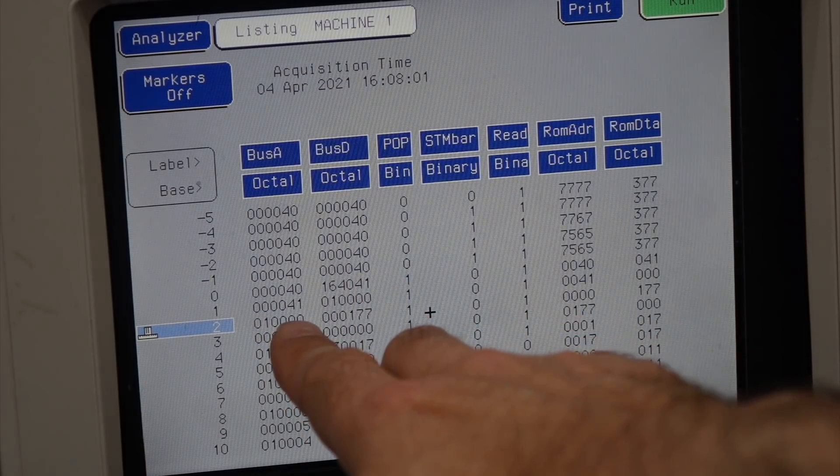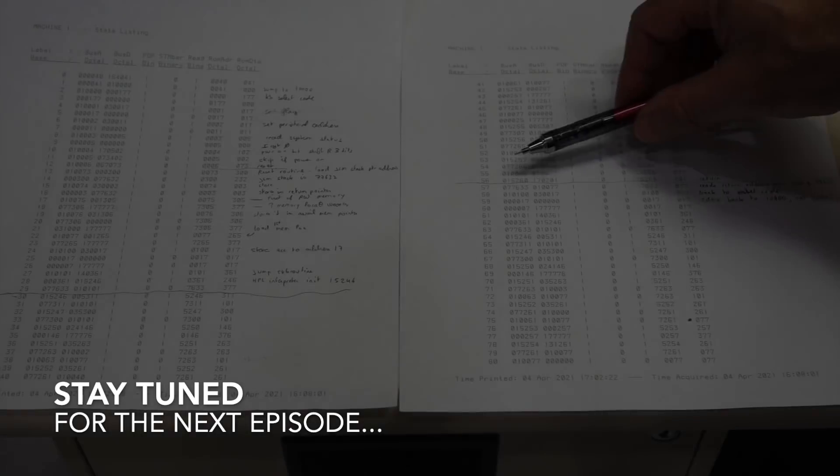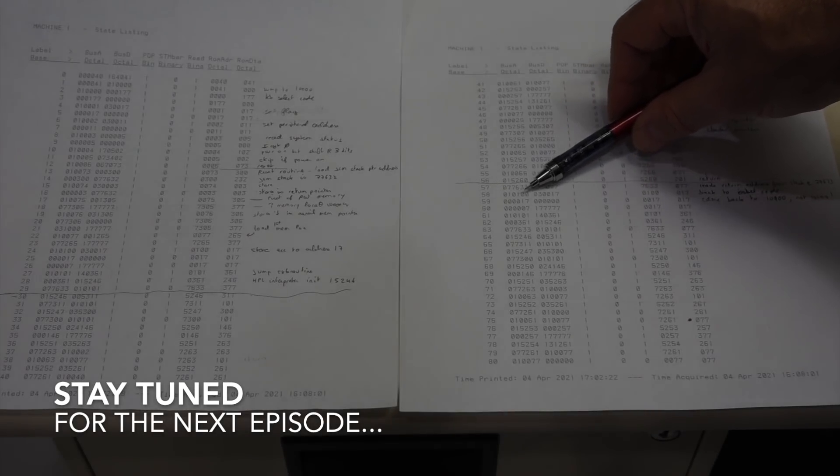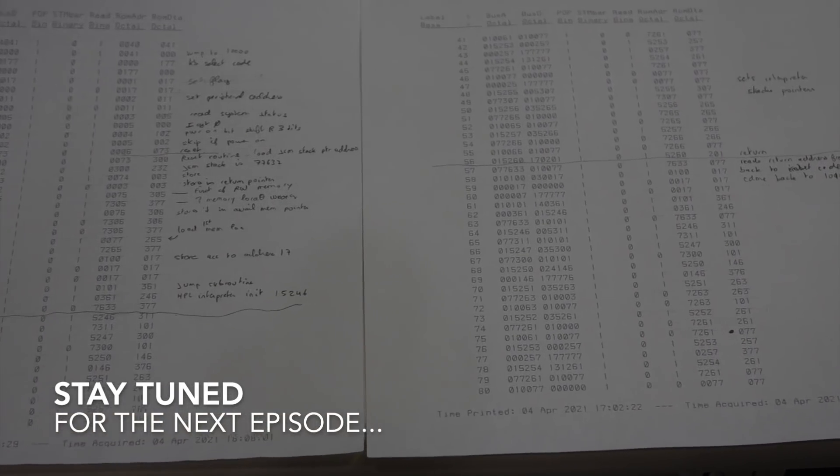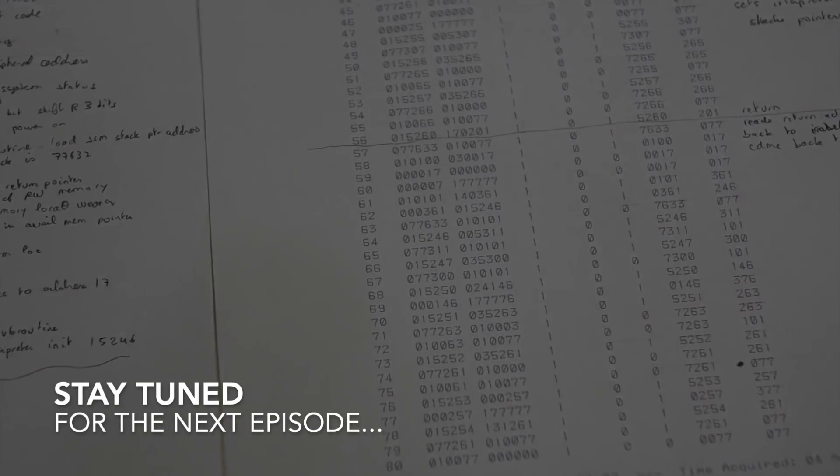And as you'll see in the next episode, it's pretty subtle. See you then! It left at 010101 and should have returned at 010102. Surprise — it returns at the wrong place!